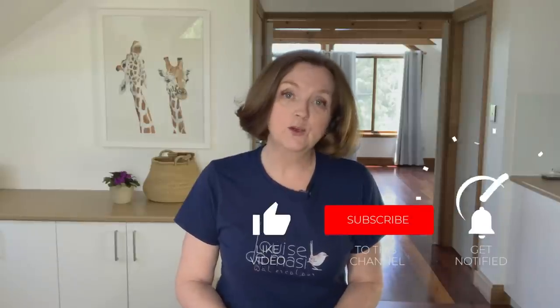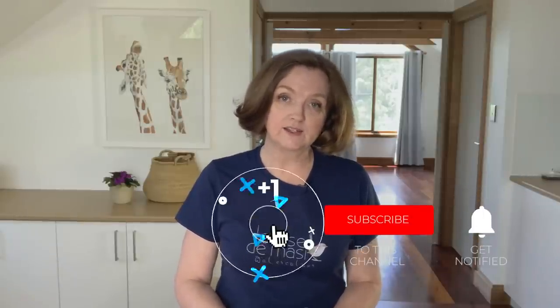I hope this video was helpful to you. As always a like is appreciated, don't forget to subscribe to my channel, and I'll see you next week with a new video.